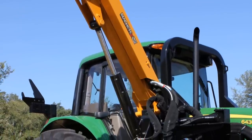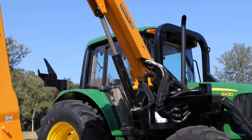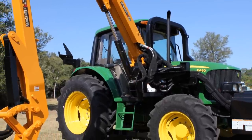The unit featured here is the Machete 25. The mower can be mounted to a minimum tractor of 80 horsepower with a minimum base weight of 6,000 pounds.